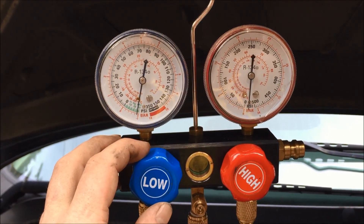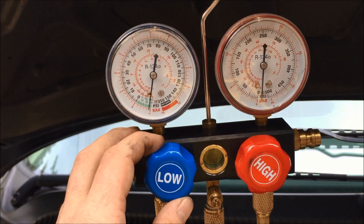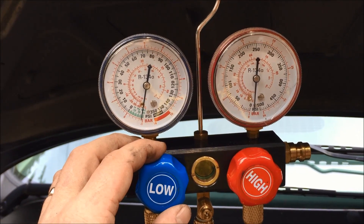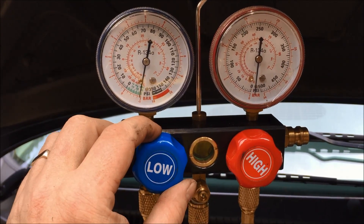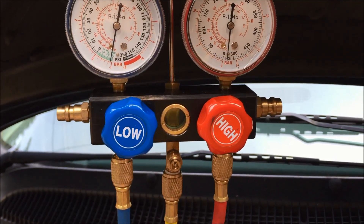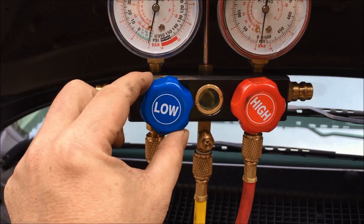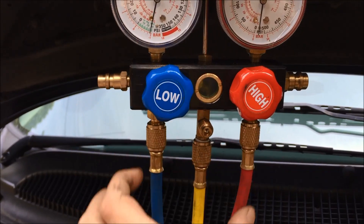We now have a vacuum set up in the AC system. If you turn the compressor off, you lose the vacuum, because there's no compression keeping the vacuum intact. So if you turn the low and high side valves shut, then you maintain integrity of the pressure through each of the red and blue hoses into the system. These are shut, so the air cannot get through the yellow hose into the red and blue.